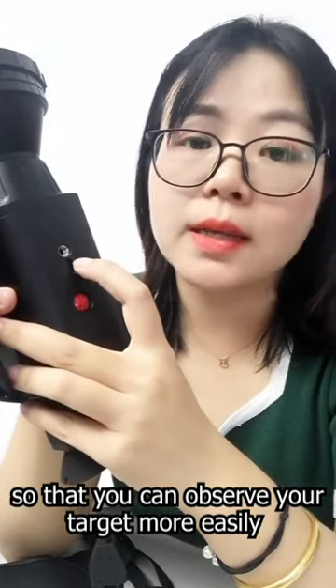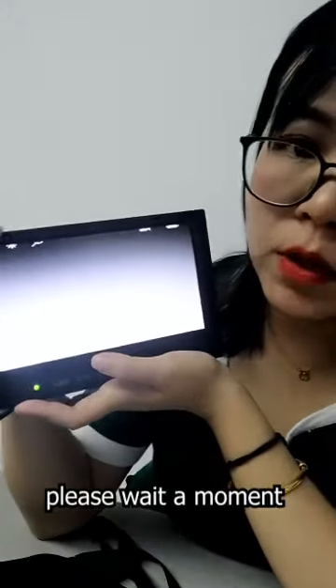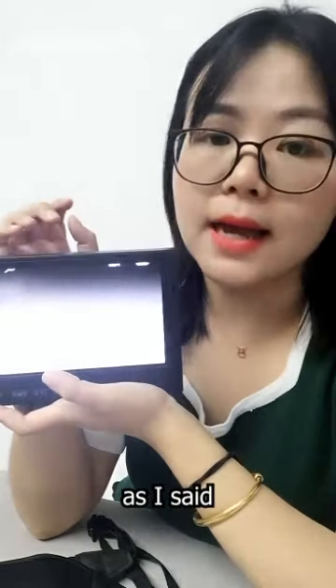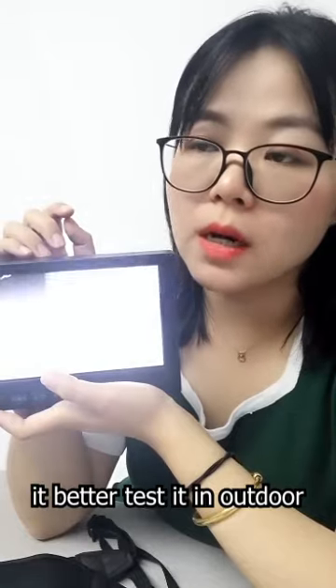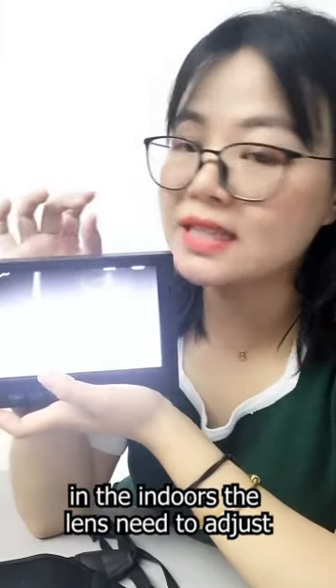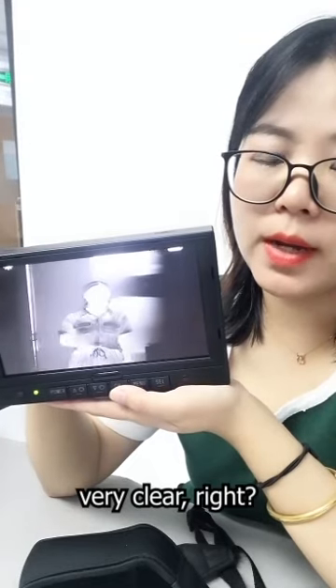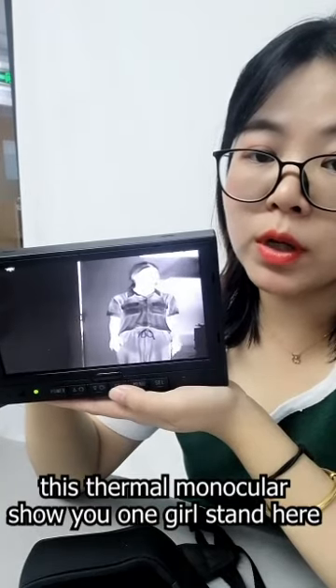We will show you the image. Please wait a moment while we adjust it. As mentioned, the lens is quite large, so it's better tested outdoors. Indoors, the distance needs adjusting. Now it's very clear — this is the thermal monocular showing you the image.